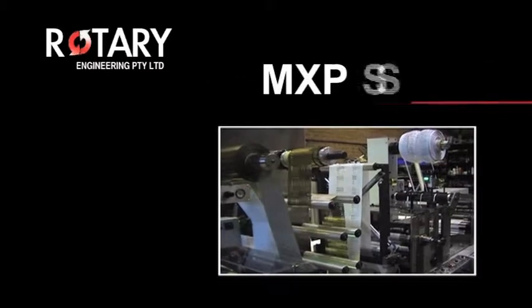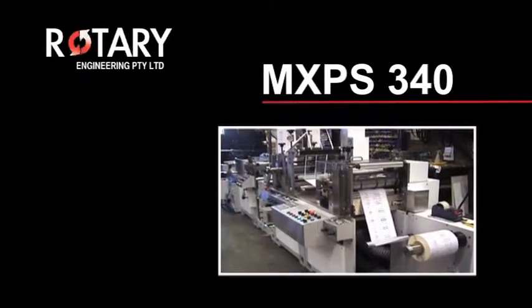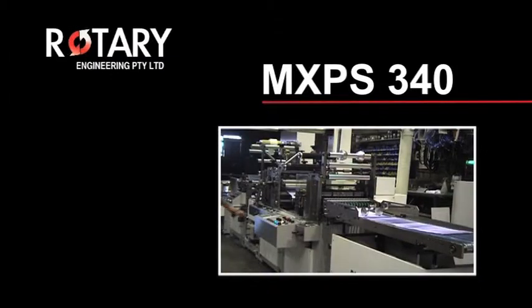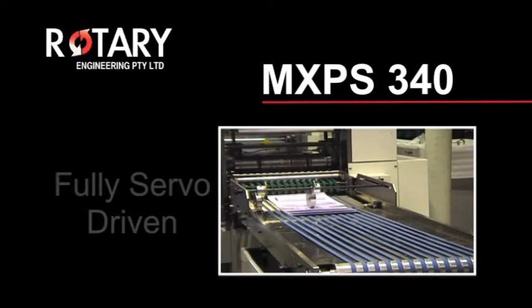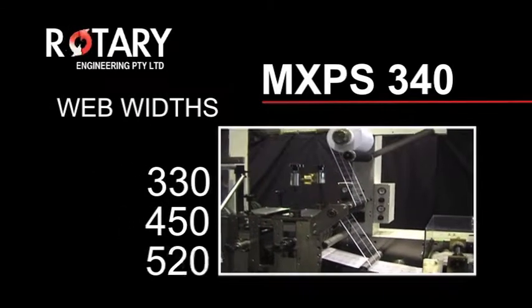The new MXPS340 takes high-speed finishing machines to the next step. Rotary Engineering's commitment to research and development of new technologies has delivered a machine which is fully servo-driven. It comes with web widths of 330, 450 and 520.